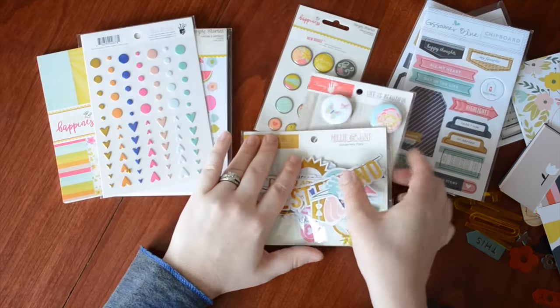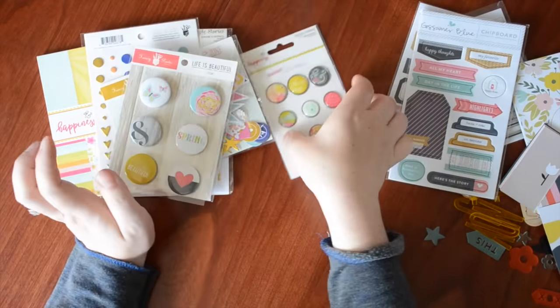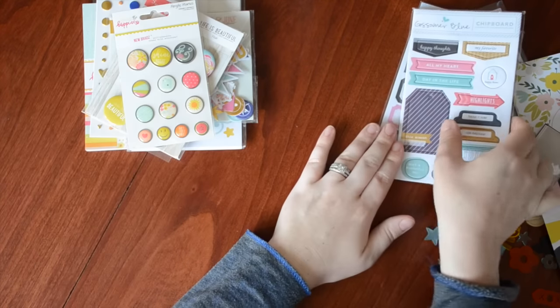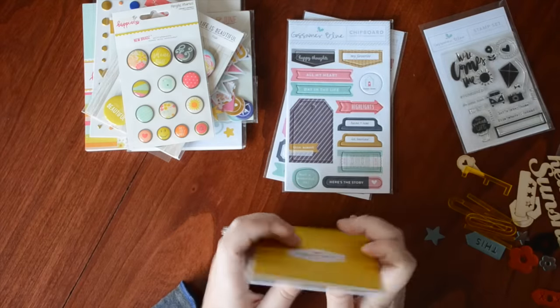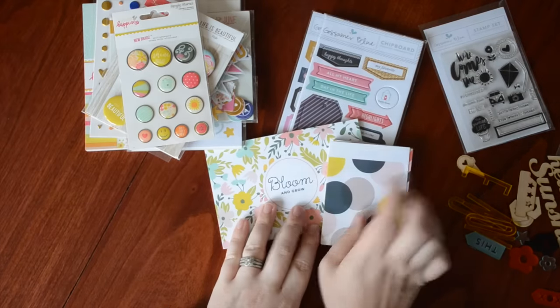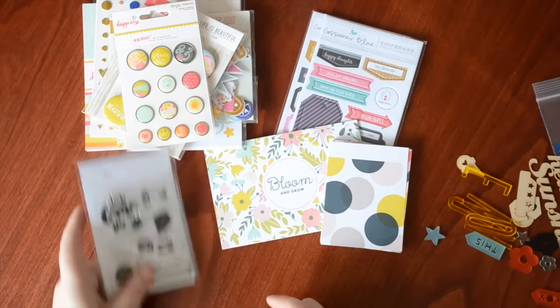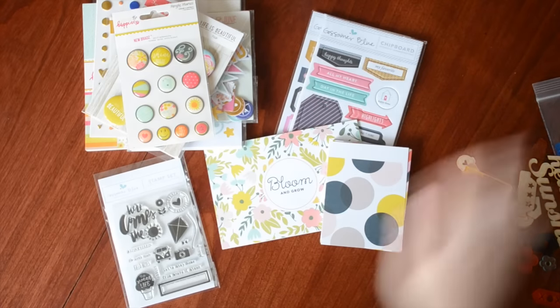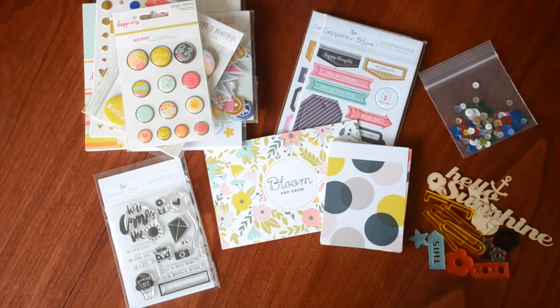Thanks so much for watching! If you sign up for Gossamer Blue, mention my name and we'll both get an add-on — it's a super awesome deal. Lori is awesome and takes really good care of her customers. There's also a Facebook group called 'We Love GB' that you should check out — lots of awesome inspiration posted daily. As always, please like, comment, and subscribe — bye bye!